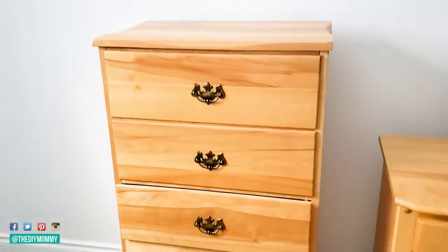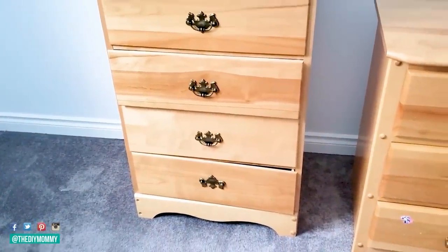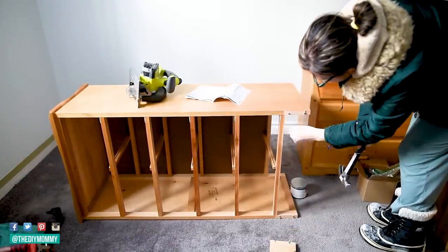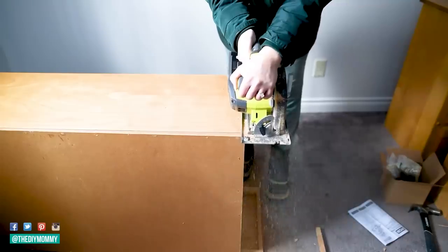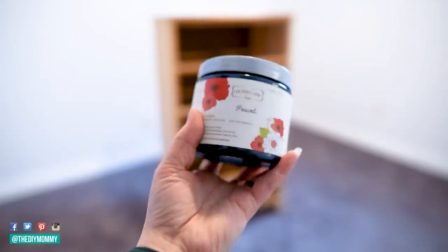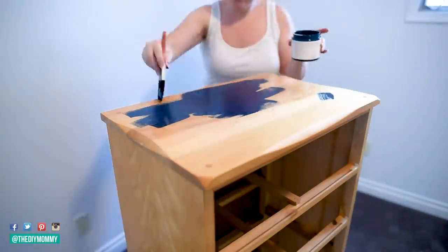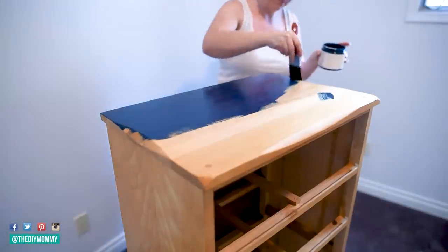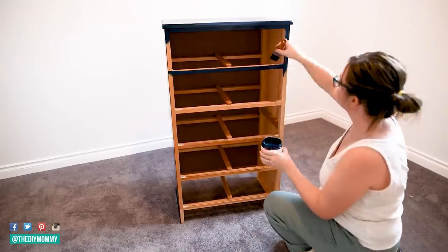Here's another dresser thrift flip. This is your classic 1980s pine dresser — you can find these at thrift stores and at Habitat for Humanity Restores all the time. I'm just hammering off that bottom piece and then using a saw to cut off the sides too. I want to turn this into a more modern coastal look dresser. I'm using Country Chic chalk style paint in a beautiful navy blue color called Peacoat, just using a paint brush and painting that color all over the dresser. When using chalk style paint, you usually don't have to do a ton of prep — I just cleaned this whole dresser really well with some degreasing cleaner.